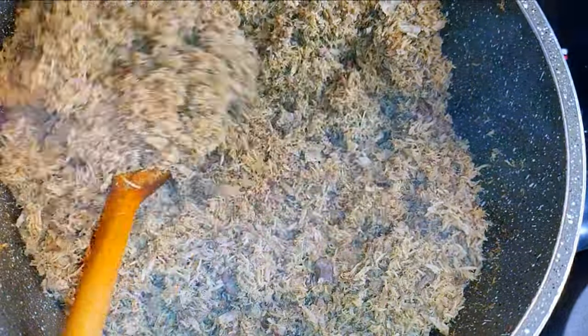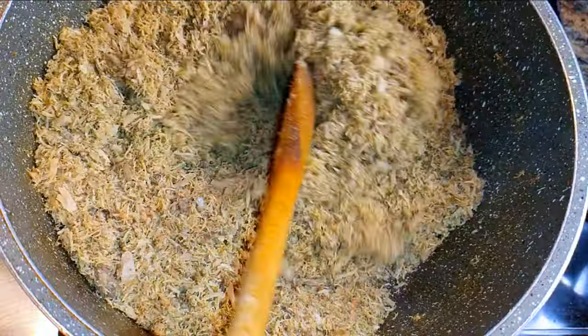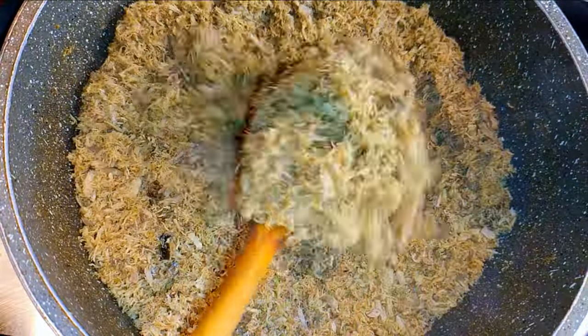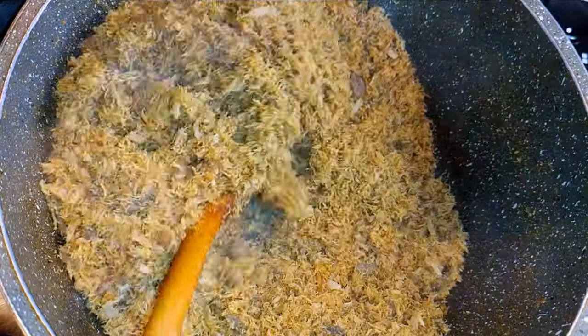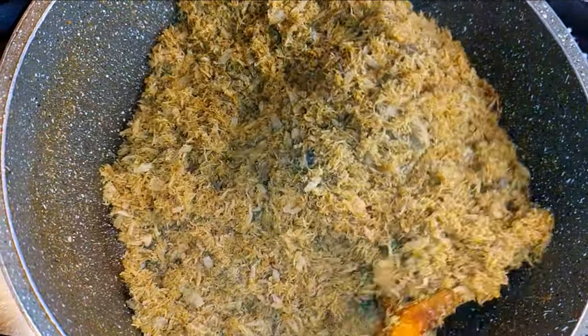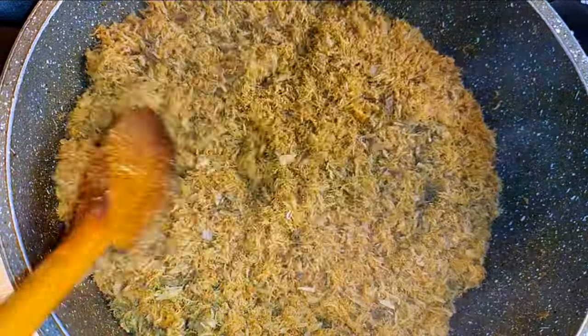You need to be patient with this. You can stir and leave it alone for about a minute or two, but it shouldn't be more than that or else it's going to burn. I'm going to keep stirring until all the water has evaporated — this is going to take about 40 minutes.